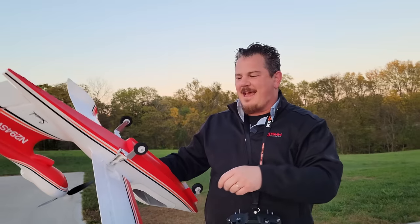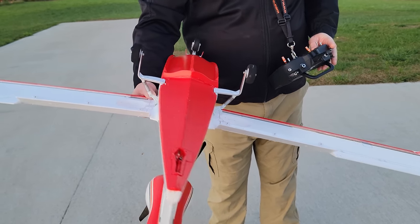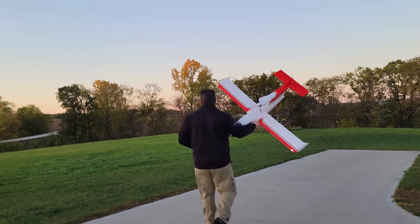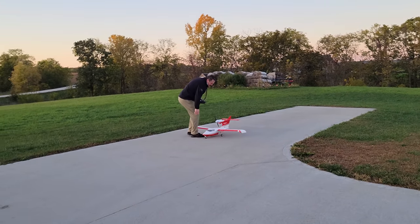I broke mine - you'll see that in one of our flights. And then of course, you've got some amazing flaps. So we're going to go ahead and fly this on 2200 3S right now. It's going to be amazing. So guys, stay tuned.